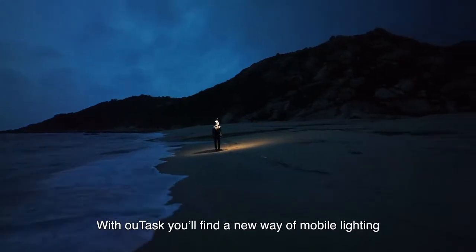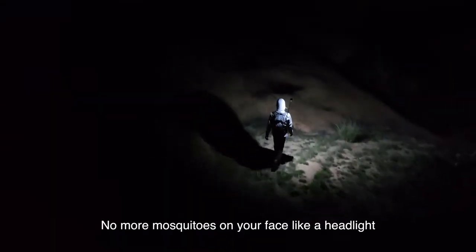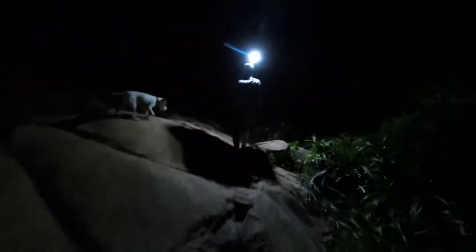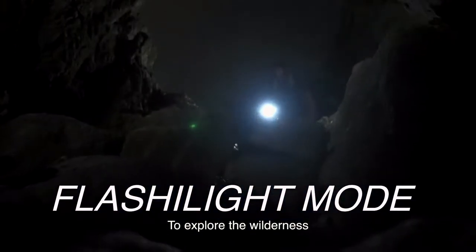With OutTask, you'll find a new way of mobile lighting. No more mosquitoes drawn to your face like a headlight. It follows you like a mobile street lamp, lighting up the way for your team. Transform it to a flashlight to explore the wilderness.